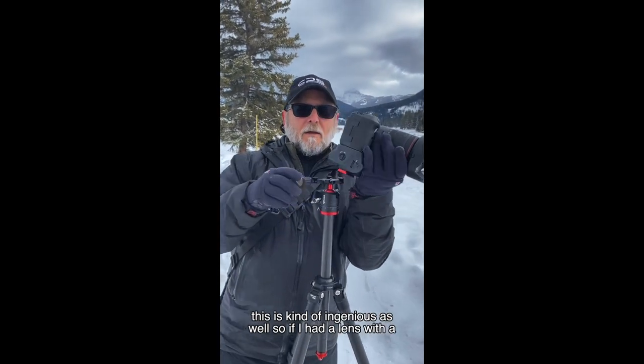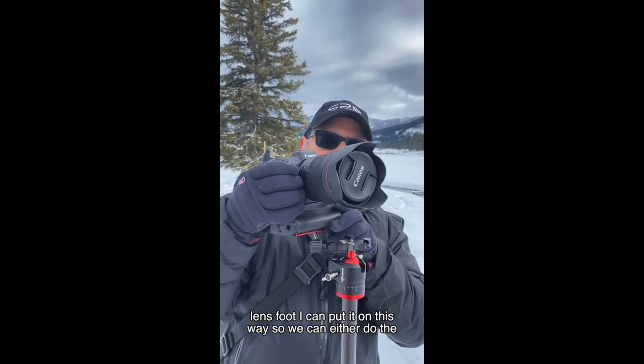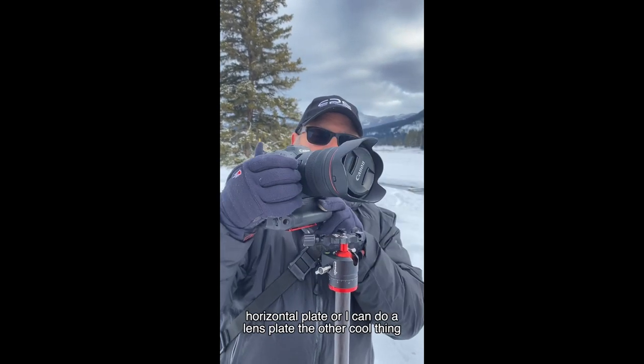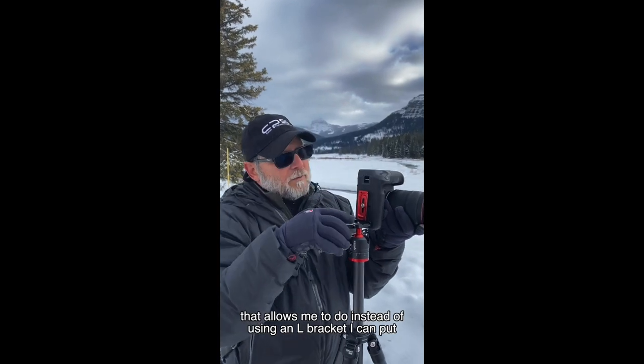The clamp on the top is a cross-type clamp — this is kind of ingenious as well. If I had a lens with a lens foot, I can put it on this way, so I can either do the horizontal plate or I can do a lens plate.